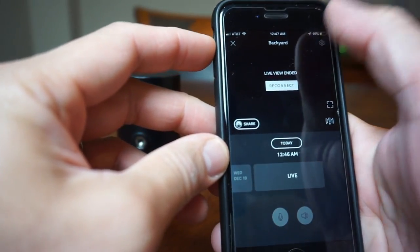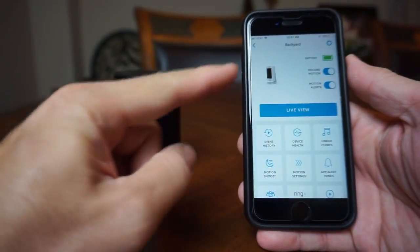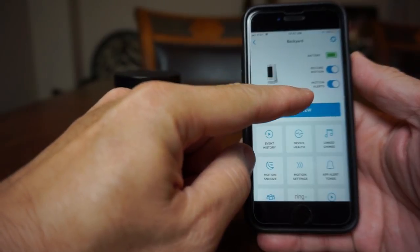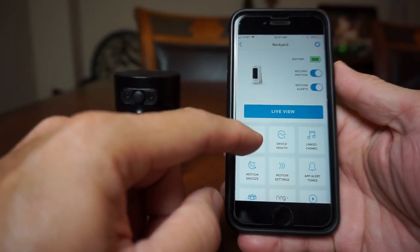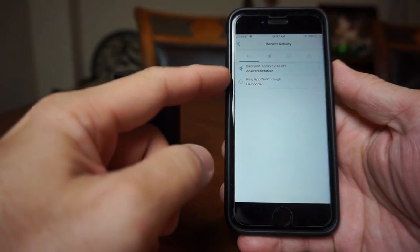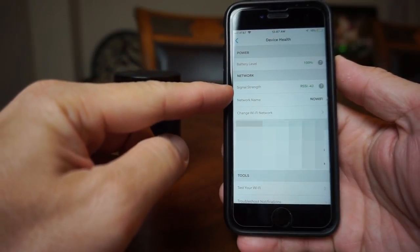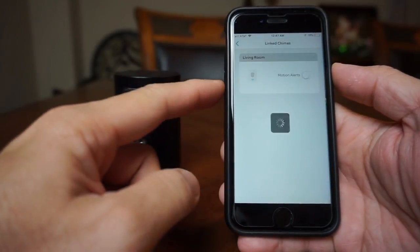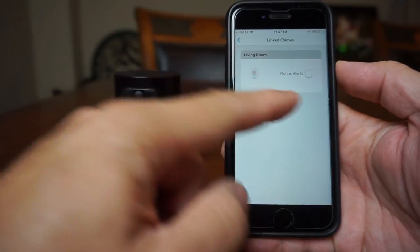Let's check out the settings menu. Click the gear icon on the upper right corner. You will see the battery life, record motion and motion alerts toggle switch, and the live view button. We also have the event history, device health which shows battery life, signal strength and other device information, and link chimes if you also have the Chime or Chime Pro so you can add this camera for motion alerts.